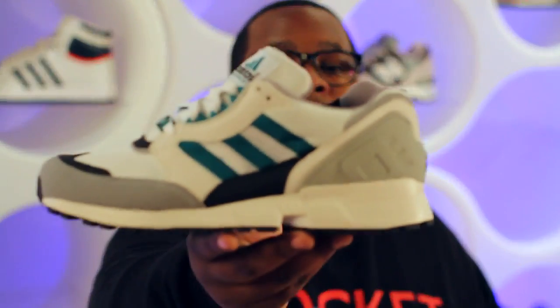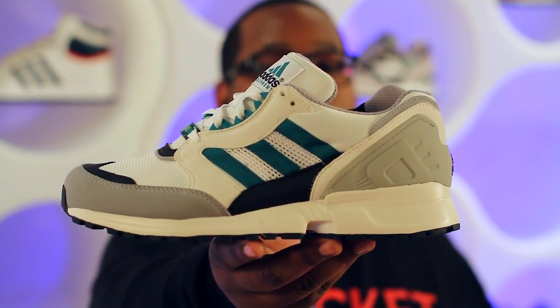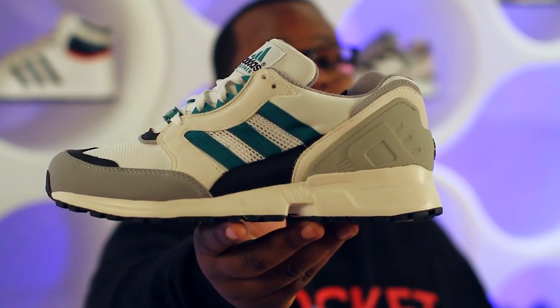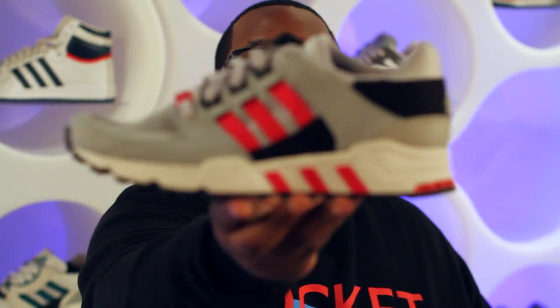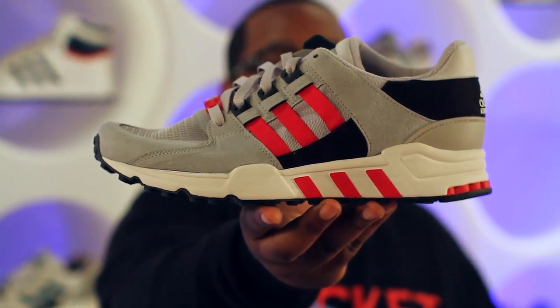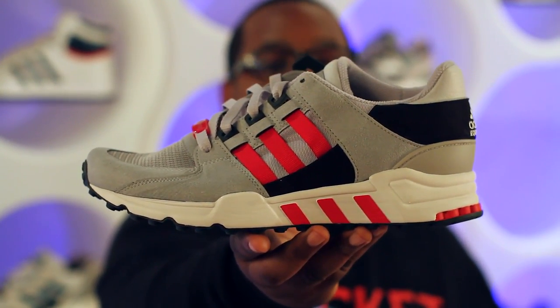Sticking with classic Adidas, this week we got in the Adidas EQT Cushion in an emerald green, white, black, and gray colorway with a white and black midsole — grab these for $140. To finish off Adidas, we have another model from the EQT line: the EQT Support, in gray, varsity red, and black with a gray, white, and three-stripe red midsole, also for $140.